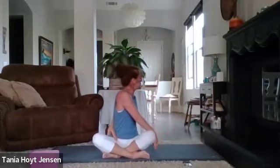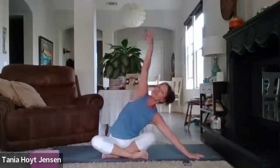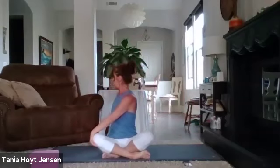Lift and twist. Again, if you'd like, take your left hand and try to wrap behind your back and find the inner right thigh.